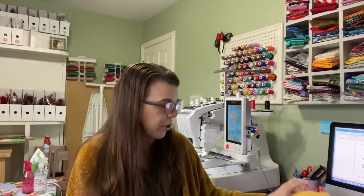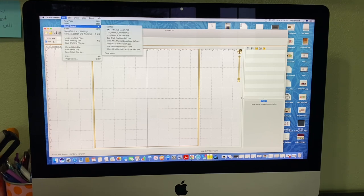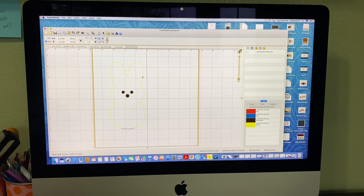I'll take you start to finish on how to do these — they're very quick and simple. The file comes in three sizes; I'm going with the medium size. I was tempted to do the bigger one, but these feel like the perfect size for a little Easter basket. Let me take you over to the computer and show you how I get the name on there — very simple and quick.